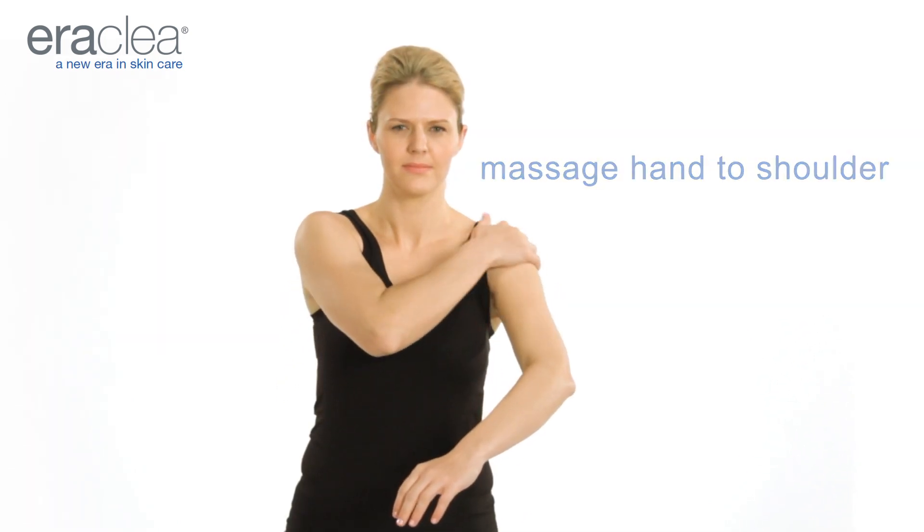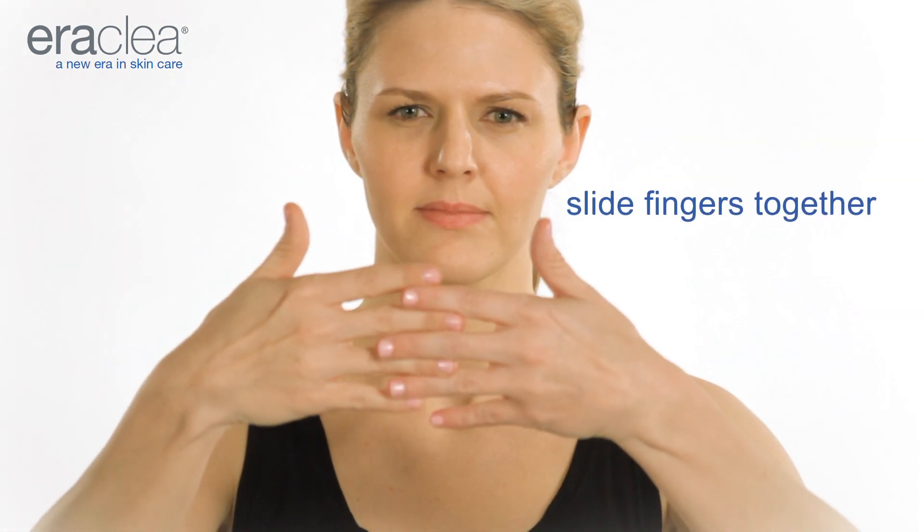Massage from hand to shoulder. Slide fingers of both hands together as if you were putting on tight gloves. Finally, massage from hand to shoulder.